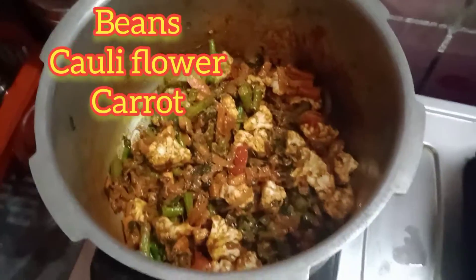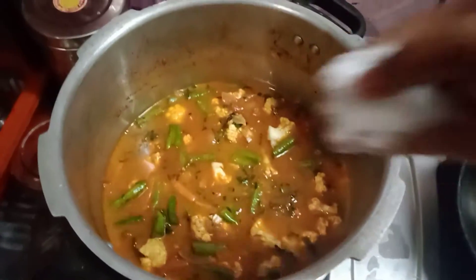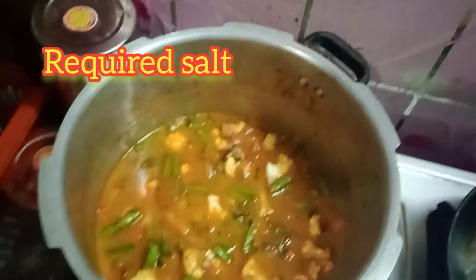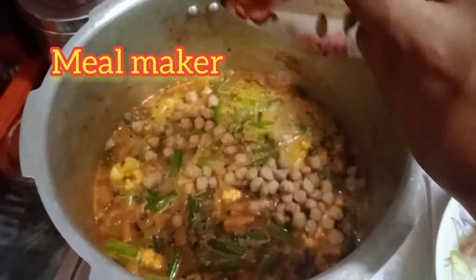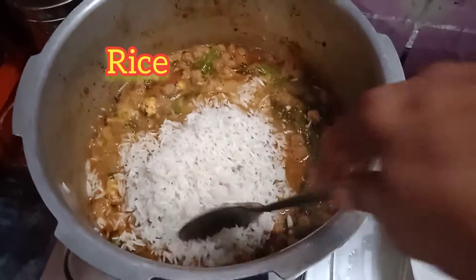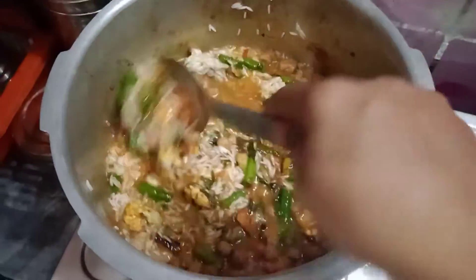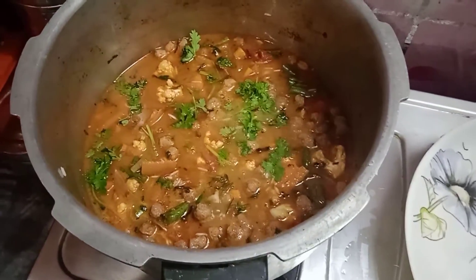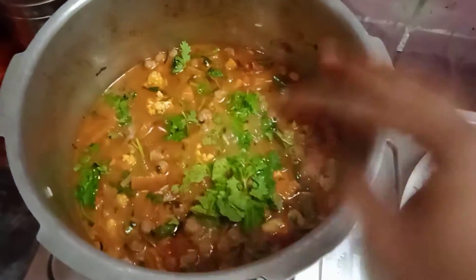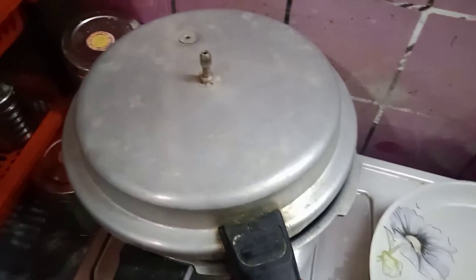Add 1 cup of rice, then 3 cups of rice. Add the rice along with a sauce. Add 1 cup of rice.